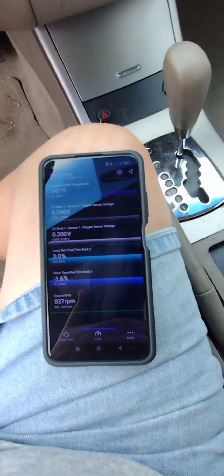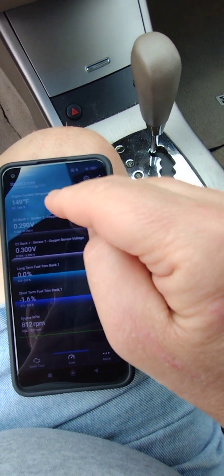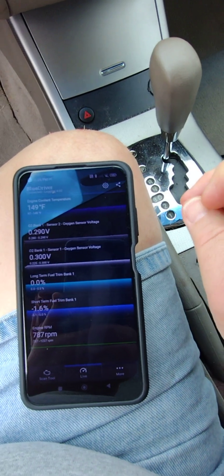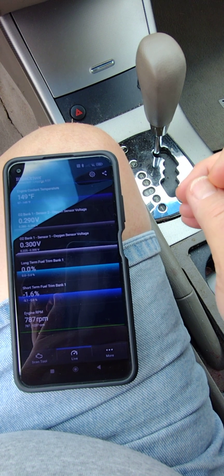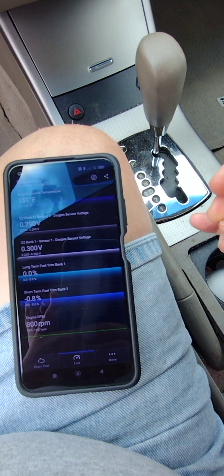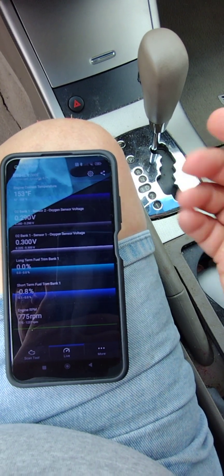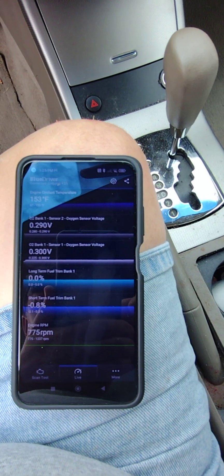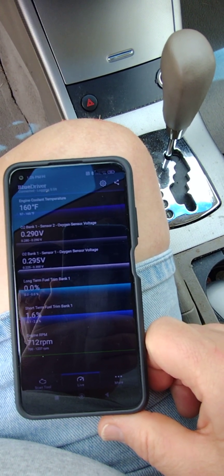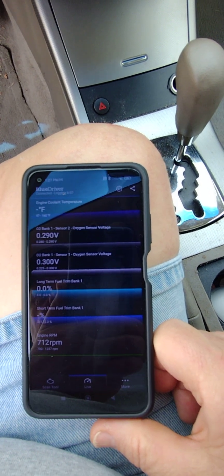I'm expecting both of these sensors to go up as the engine heats up. I read online that these sensors don't actually turn on until a certain temperature — I don't know if that means the computer doesn't use the data until then, or if these are phantom voltages until that point. Engine temperature is now up to 160. Bank one sensor two is unchanged at 0.29, bank one sensor one still floating around 0.3.